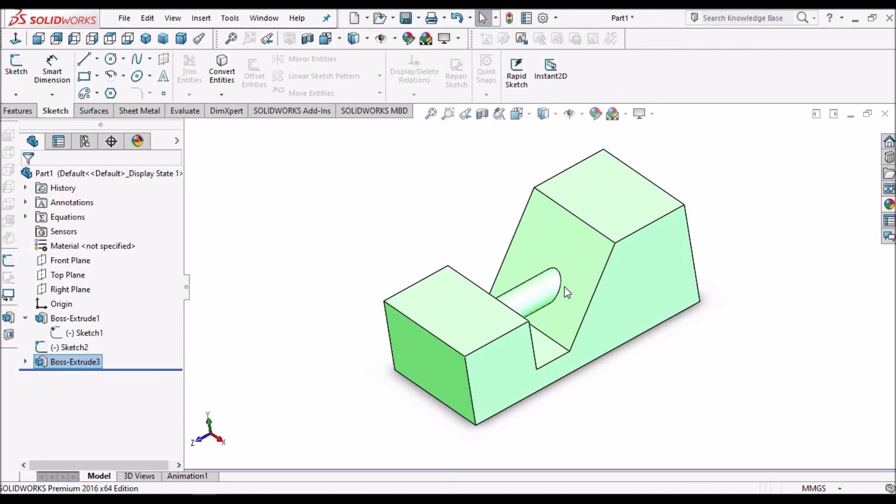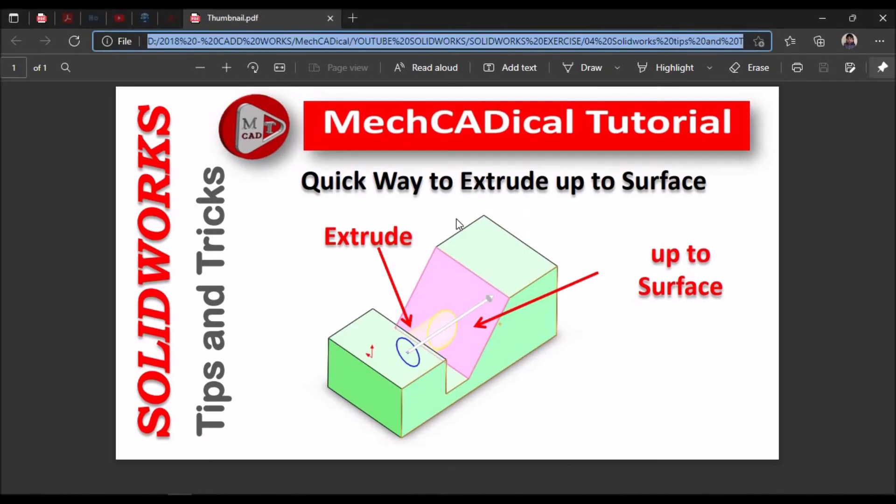So this is the easiest way to extrude up to surface. Thank you.